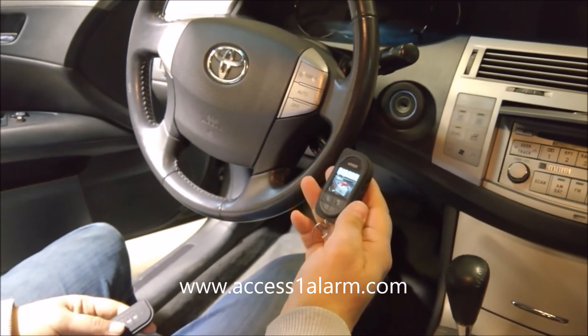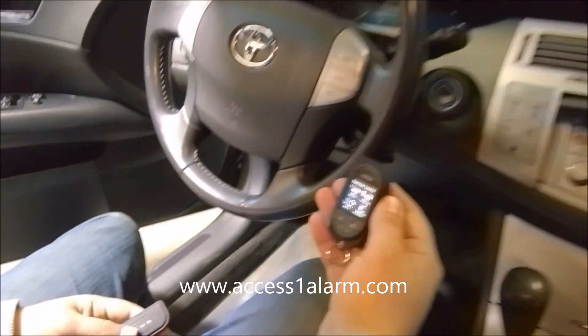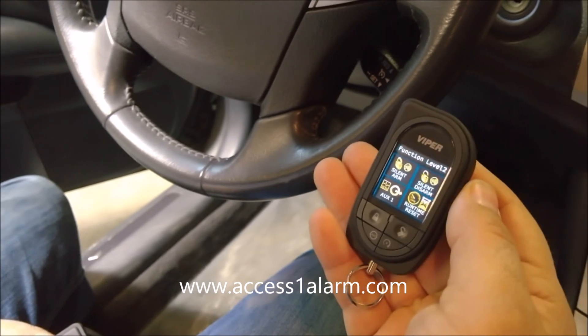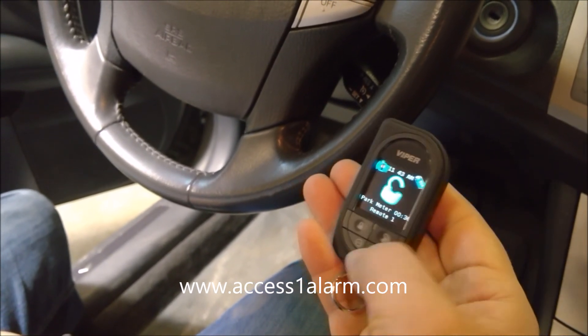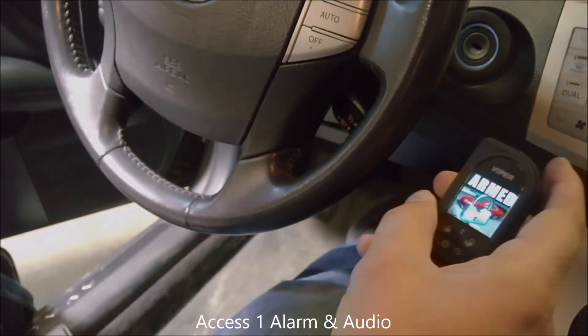Unlock confirmed — working at a hundred percent. Thank you.